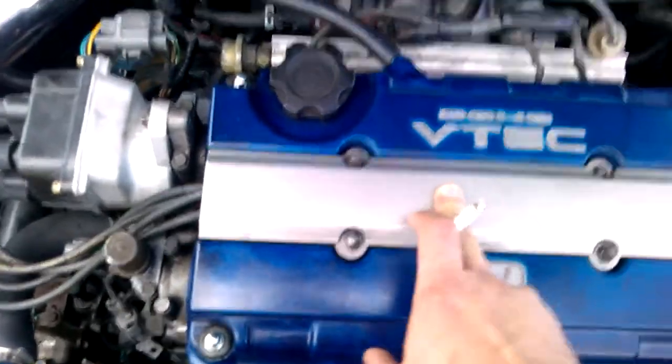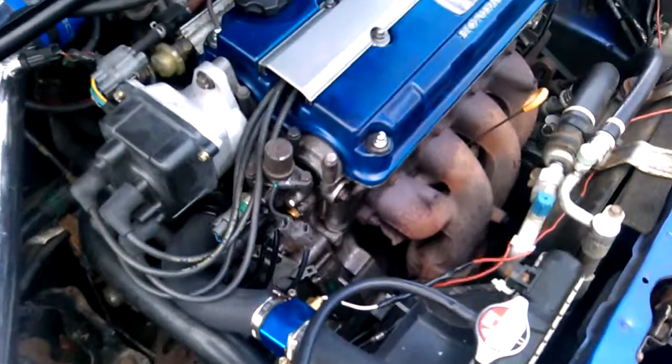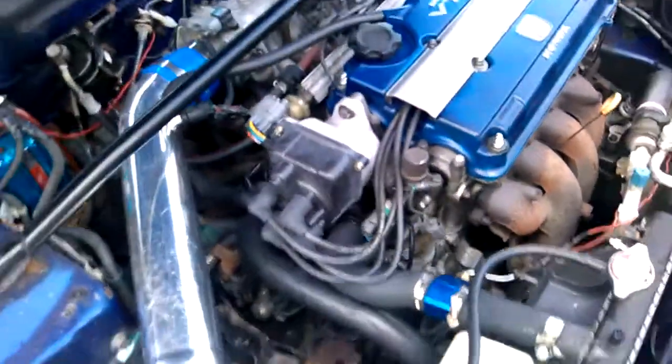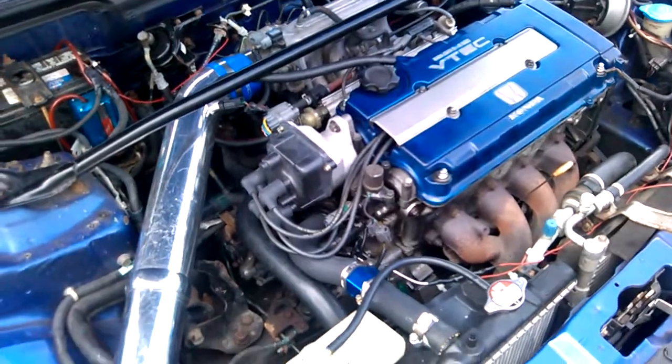You need new spark plugs — when you put a turbo on it you need ones with a higher heat range and a lower gap between the electrode and the conductor. If you have a higher gap with turbos, a lot of times it'll misfire and the engine won't run right.